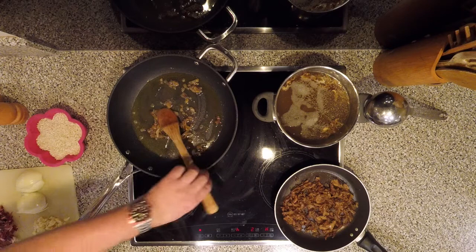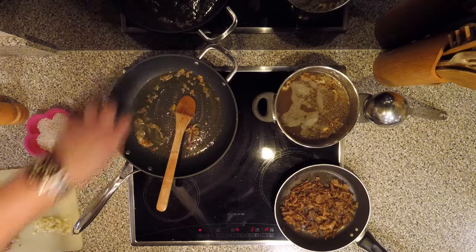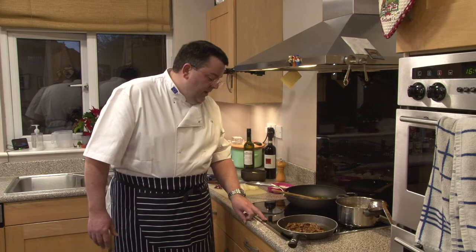In this pan I've started a little bit ahead of time. We've got a knob of butter, a little bit of olive oil, and some small fatty parts of the ham for even more flavour. I'm switching on the ring here.